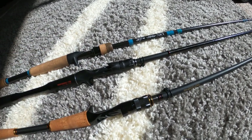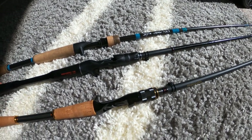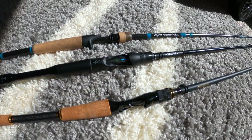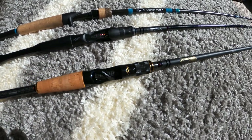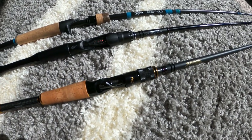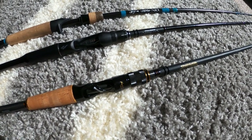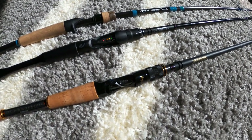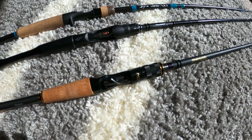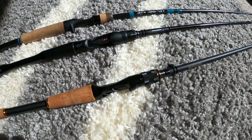The NRX is widely regarded as the most sensitive rod money can buy — ultra sensitive with high sensitivity levels, great for bottom contact. The Poison Adrena is arguably right up there as well, partly due to the full carbon handle. The Megabass Destroyer is also very sensitive — you can feel rocks, grass, bites — everything. You'll be setting hooks on a lot of things with this rod.